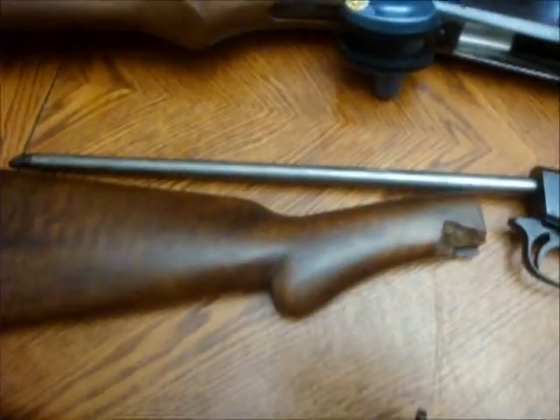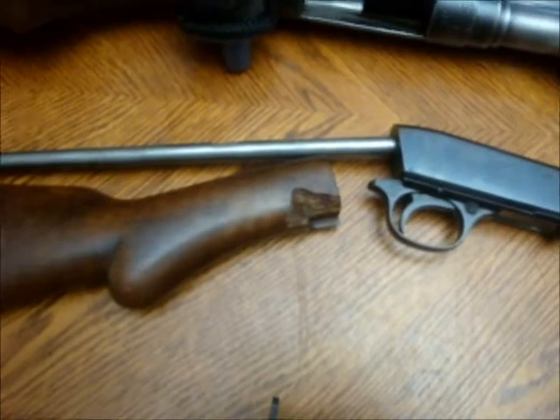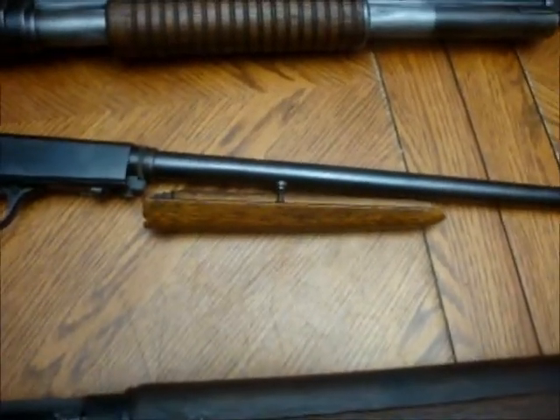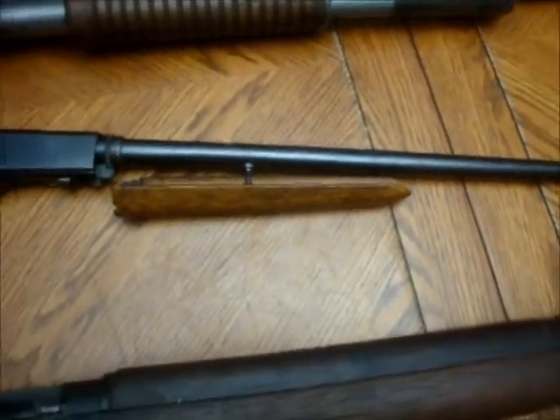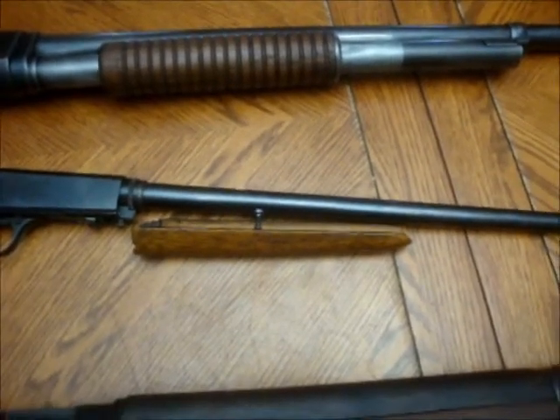I will finish this stock, do the repair that's there, and clean it up a bit, and then I should have a nice .22. I originally wanted to make one of the DeLisle .22s out of it — you can look it up if you want to see what that looks like. The problem is I'd have to cut the barrel, and cutting the barrel below 18 and a half inches automatically makes it prohibited in this country.